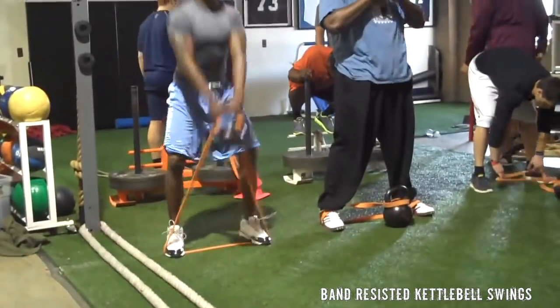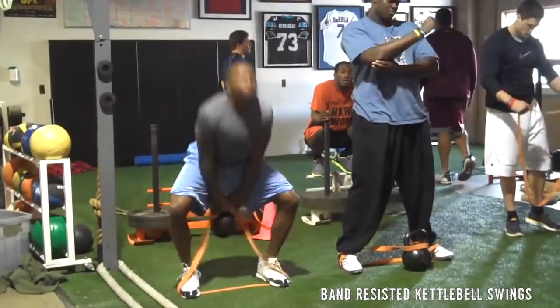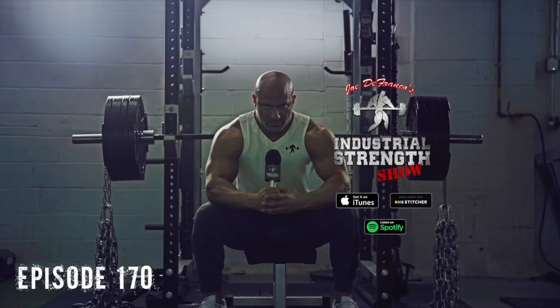If you are alone, there is a way to set up a band and do band-resisted kettlebell swings, which give you the same training effect.